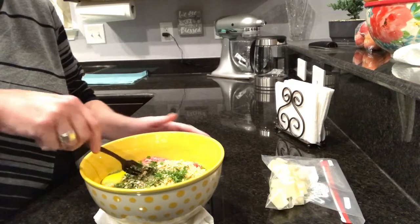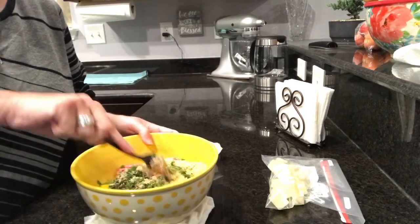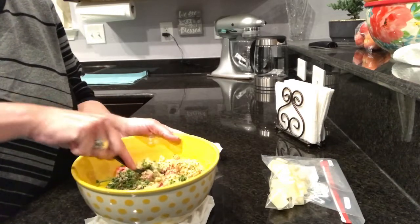Once you have all your ingredients in your bowl, you're just going to thoroughly combine and mix it all together.